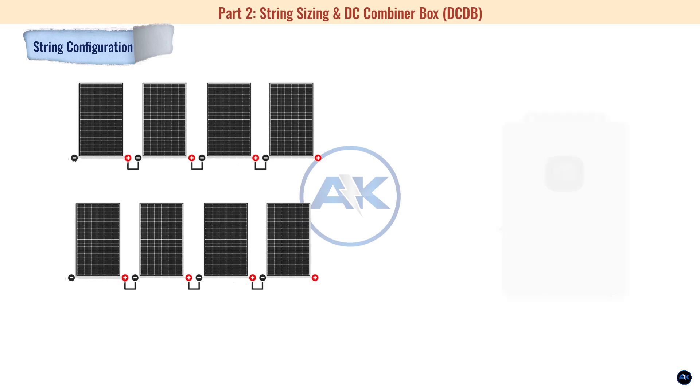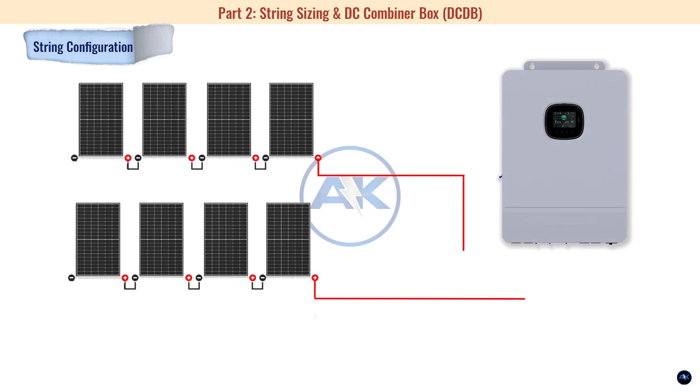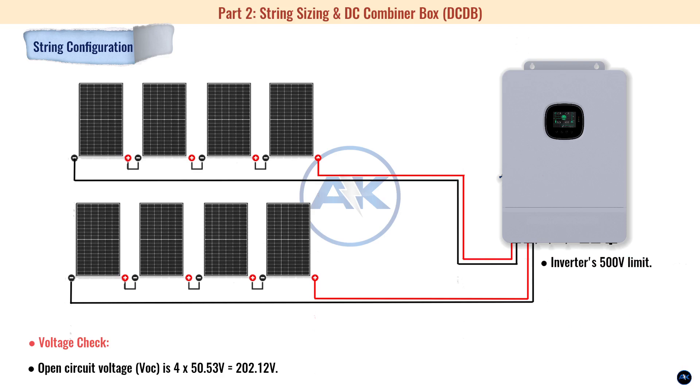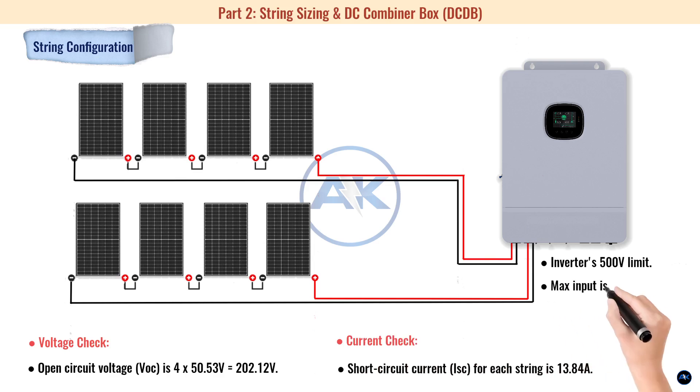Part two: string sizing and DC combiner box. We have eight panels and two MPPT trackers. The most efficient wiring is two strings of four panels each. Voltage check: each string's Voc is 4 × 50.53 V = 202.12 volts — well within the inverter's 500-volt limit, even on cold mornings. Current check: Isc per string is 13.84 amps, and the inverter's max input is 22 amps per tracker, so we're good.